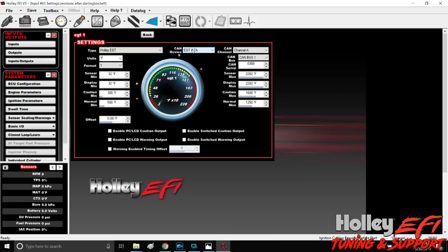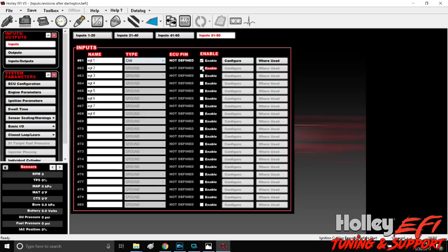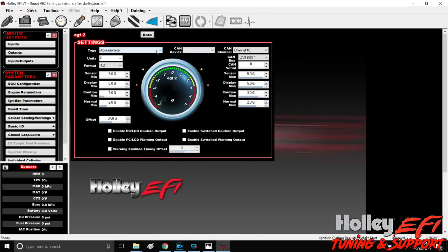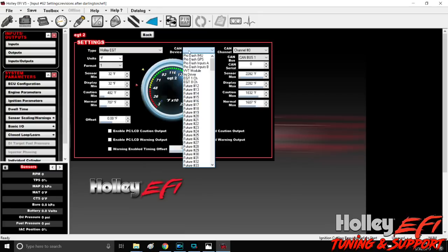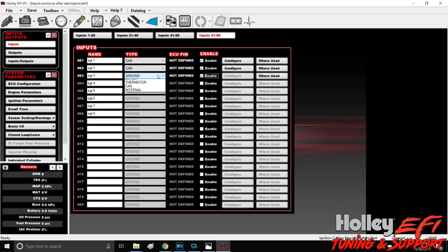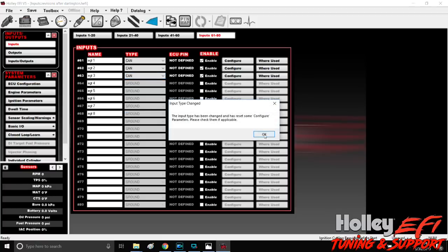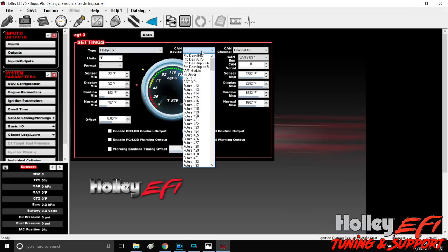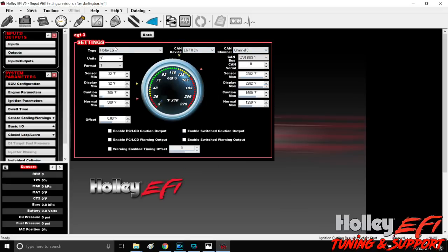The serial number I'm on is 0308 — you key that serial number in and you're done. Go back and enable CAN, configure. You do the same thing for each cylinder: EGT CAN device, EGT8 channel, CAN bus one, serial number 0308. For cylinder two, you're in channel B; for cylinder three, channel C. Just go straight down the list. After you do one or two of them, you get muscle memory — it's fast. Always reference the EGT number up top and match the corresponding channel letter.